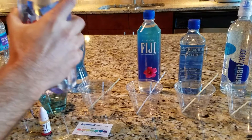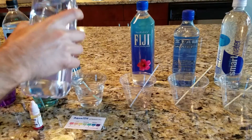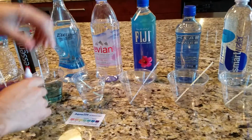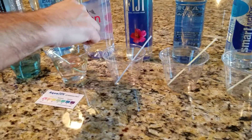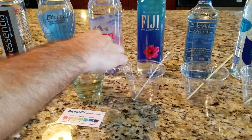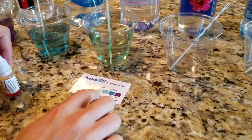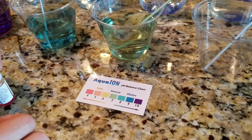Next we have Evian, which of course is a spring water. Evian looks to be somewhere in the neutral range — it's greenish. I would put it somewhere between a 7 and 7½ pH.